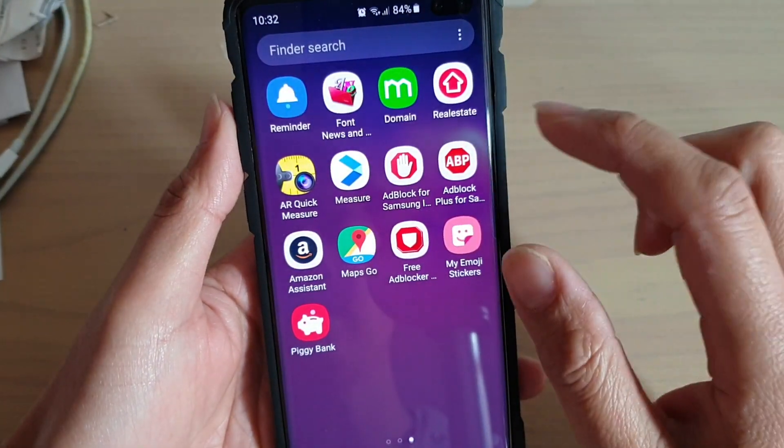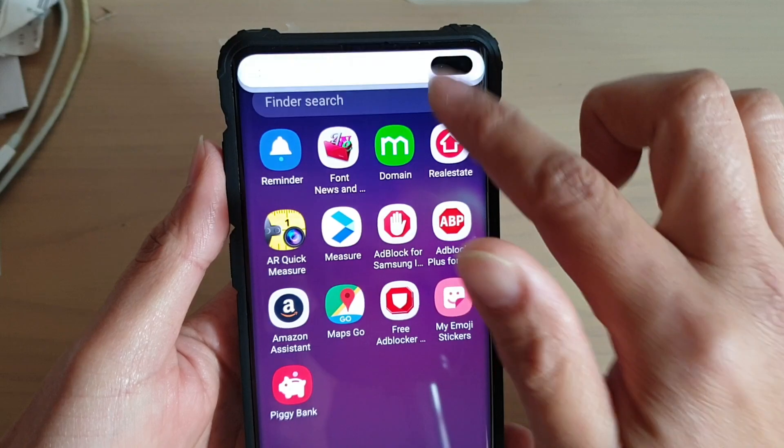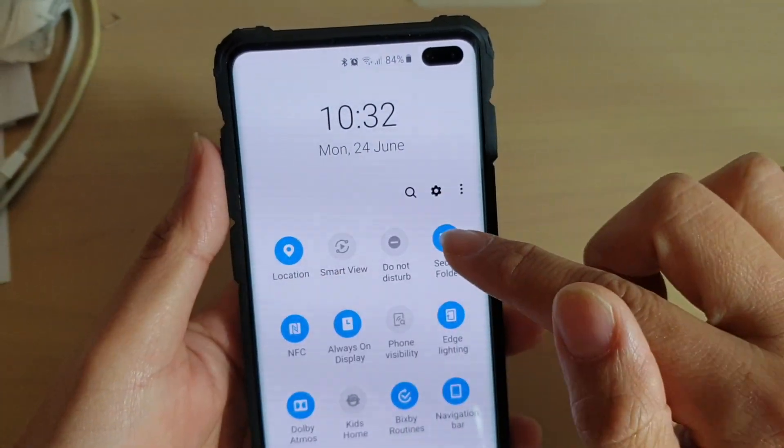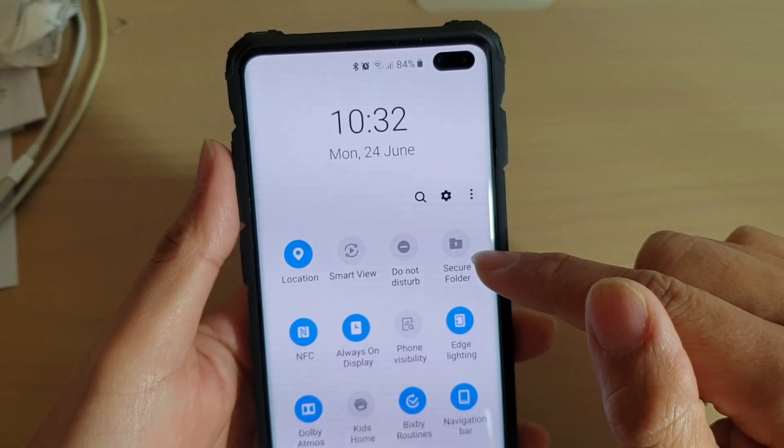And to really hide it, what we want to do is swipe down and swipe down once more, then swipe across and tap on secure folder to turn it off.